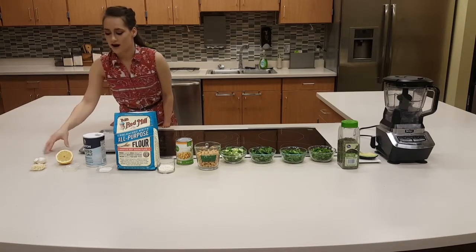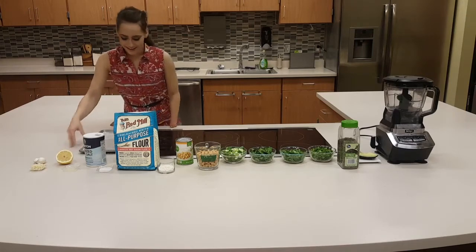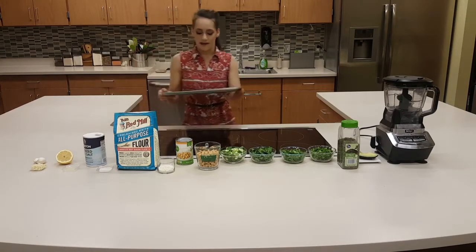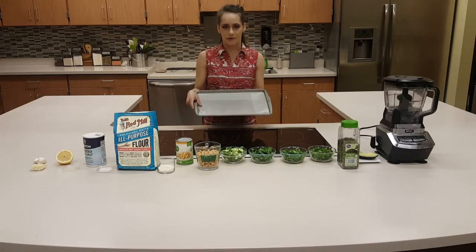And then we're adding two cloves of garlic — they can be quite different sizes, so that's up to you and your preference. And then lastly, we need a pan — a non-stick pan, but preferably have parchment paper on it as well.